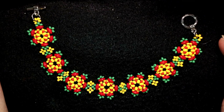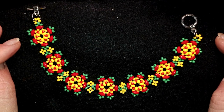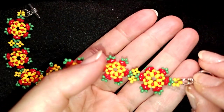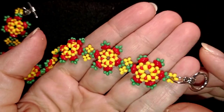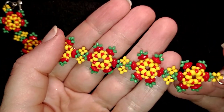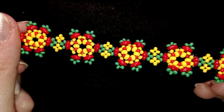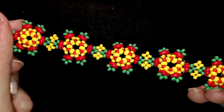Hi there you guys! I'm Teddy from Bijuteo Beading and in today's tutorial I'm going to be showing you how to make this spring colorful flower bracelet. It's easy to make and I'm showing it step by step, so I'm sure by the end of this tutorial you're going to be able to make it by yourself.